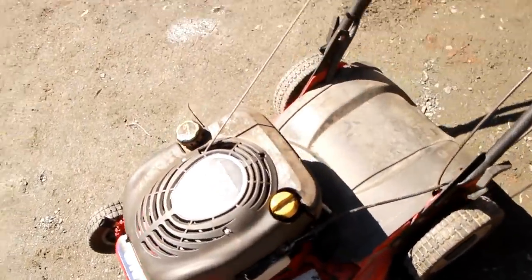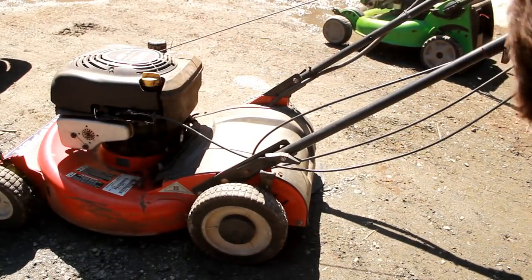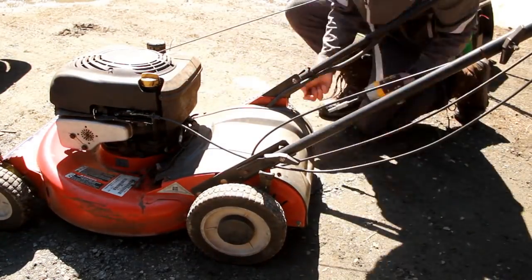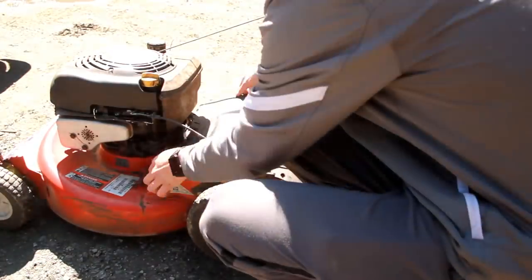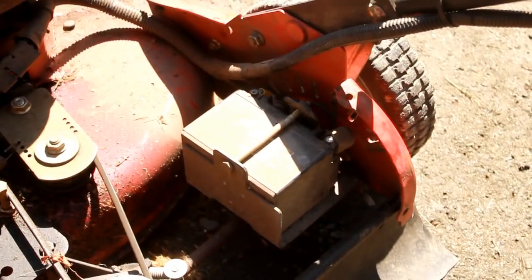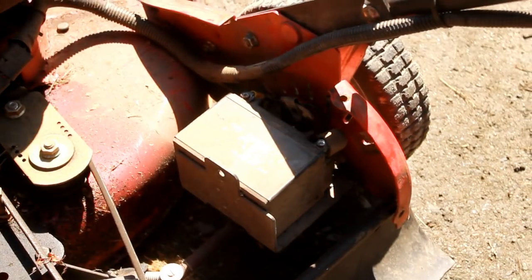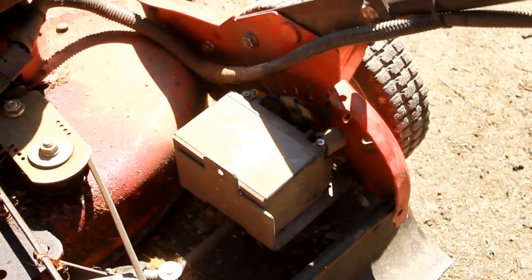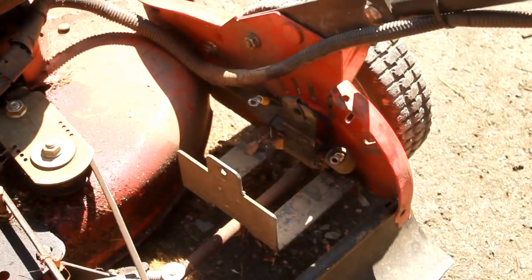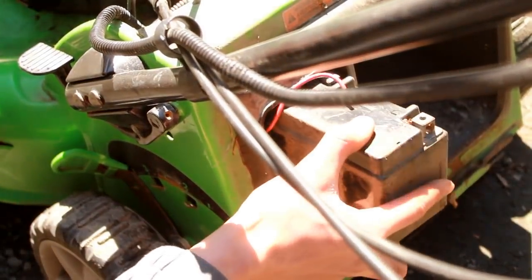Here's the Snapper — you'll see this one in another video coming up — but let's try to take the battery out of it since it also has electric start. There's a mouse nest right by the battery in there. There's the battery. Unfortunately, this battery off the Snapper does not fit in the hole, but we're still going to charge it up and see if it'll start this guy.